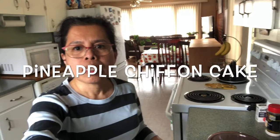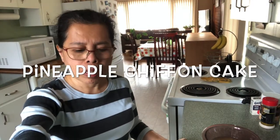Hi everyone, welcome back to my channel. Today I will make chiffon pineapple cake.